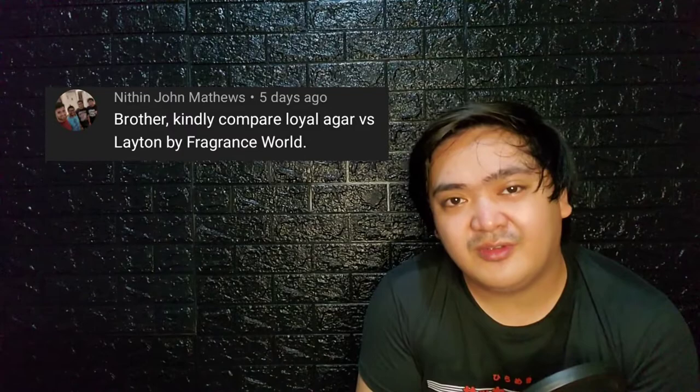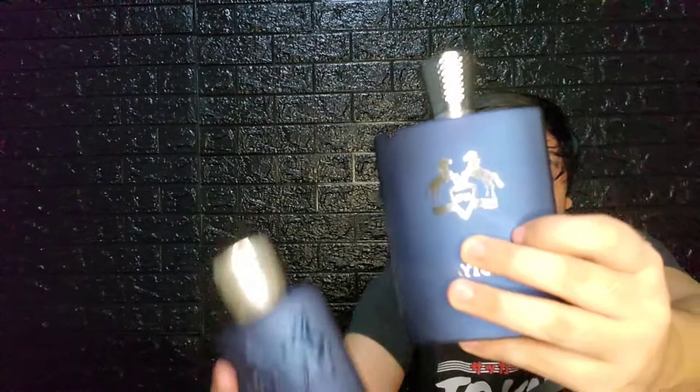Hi guys, this is your average frag head Victor, and we will be taking a look at a clone fragrance from Fragrance World — that is Well Layton. I want to thank my fellow frag head Joner for letting me borrow his bottle. This review was actually requested by a brother named Natan — I hope I got his name right — who commented a few days ago in my Loyal Egar review.